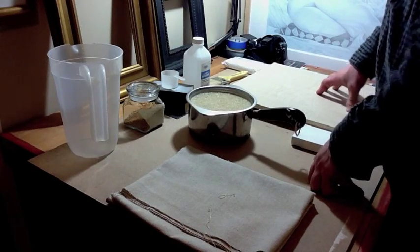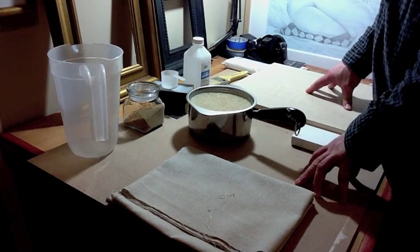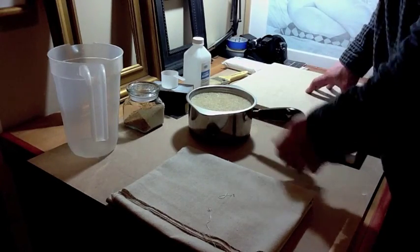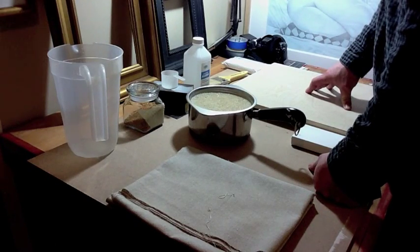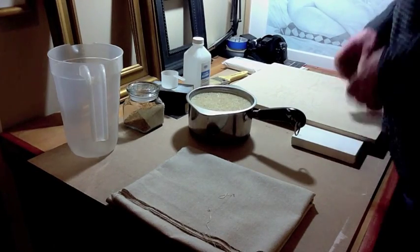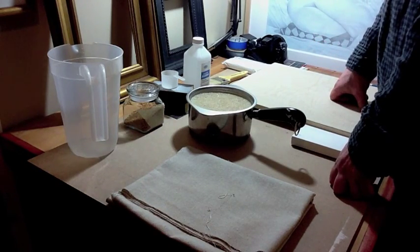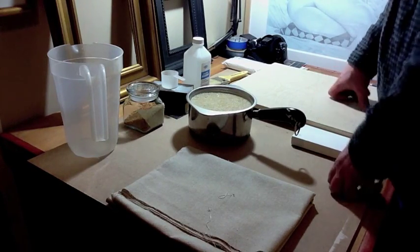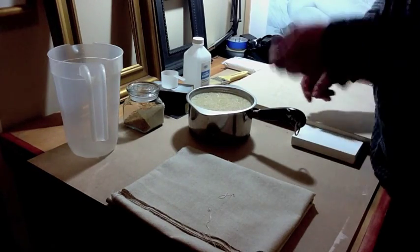My mixture is one liter of water to three tablespoons of rabbit skin granules. Put them in the water and let it sit — at least four or five hours, though I recommend twelve hours — so the granules absorb the water and get nice and soft. When you go to put it on your hot plate and warm it up, you have to apply the glue warm; it will melt and be nice and soft.